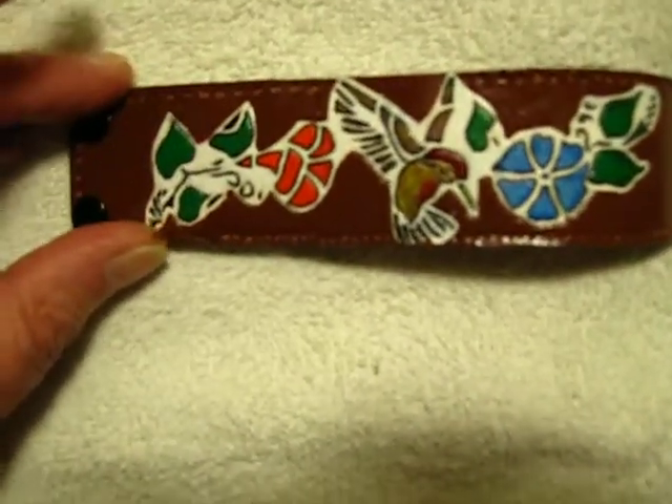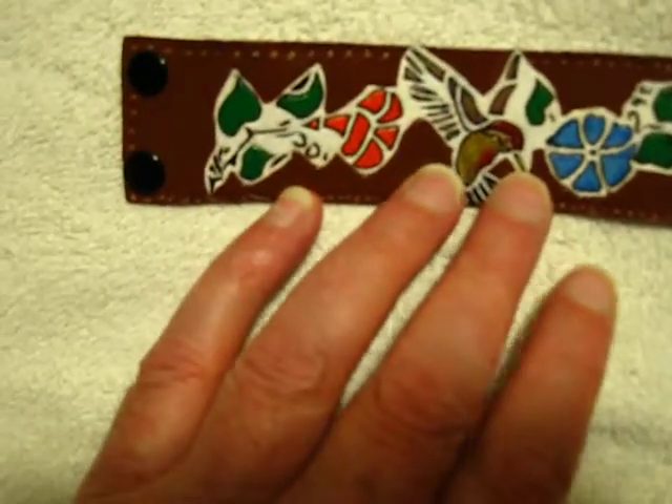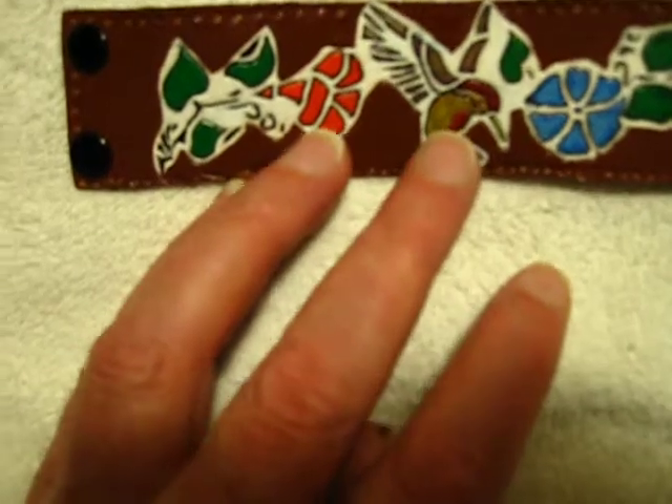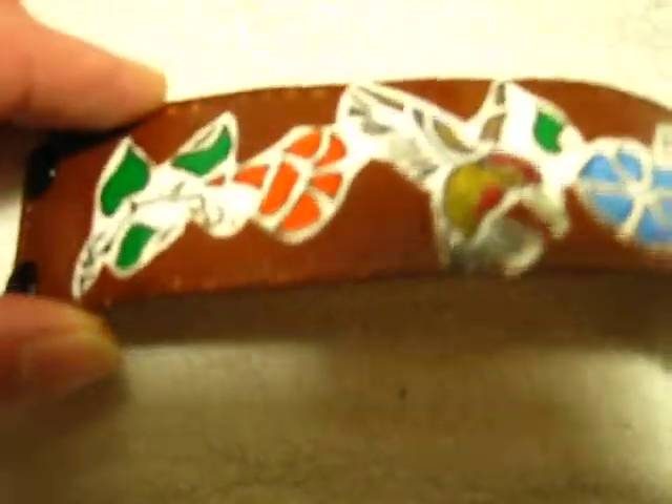Five and a half on this one — 100% leather. It came out really nice. The images are actually carved into the leather, so you get a raised 3D effect. A little hard to see in a video, but it's there.